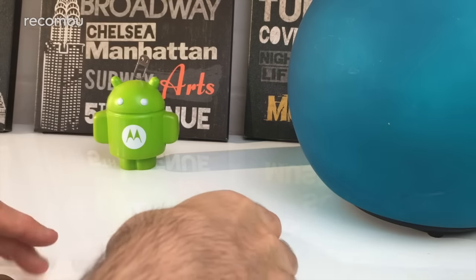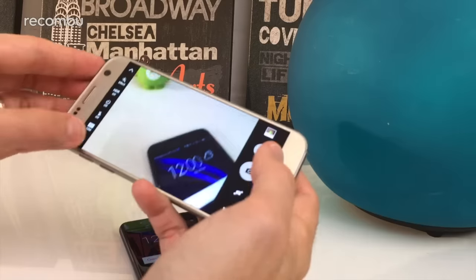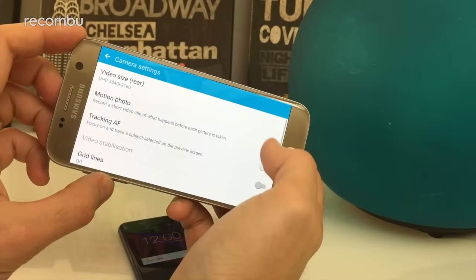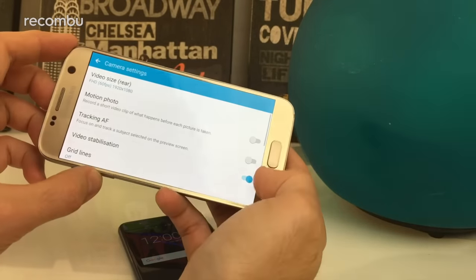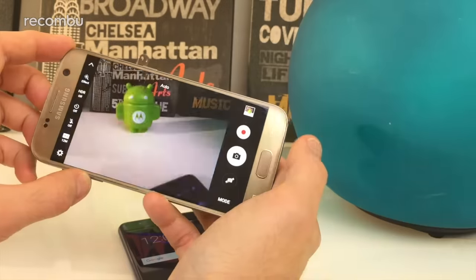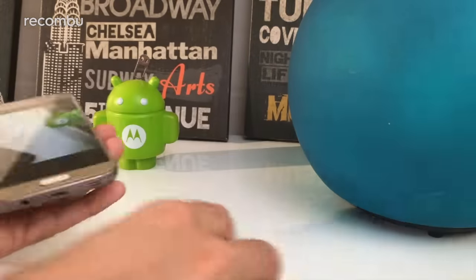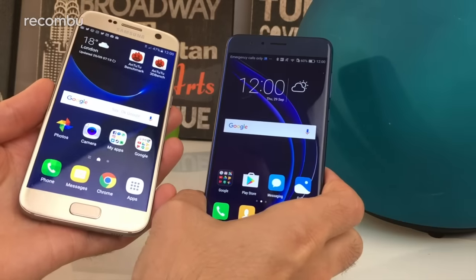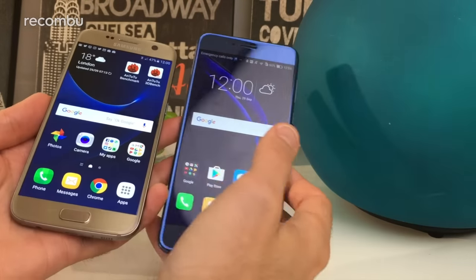For video, the Honor 8 tops out at 1080p Full HD, while the S7 can shoot up to 4K Ultra HD, giving crisper, more detail-packed footage. That said, videos shot on either phone look great on a big screen, so either will suit you for home movies.